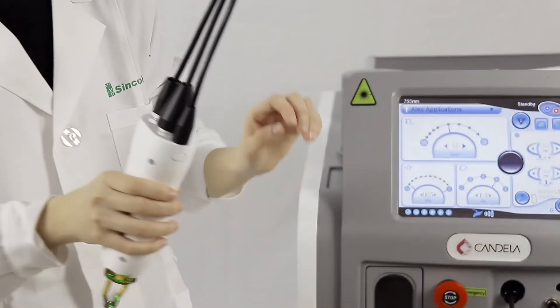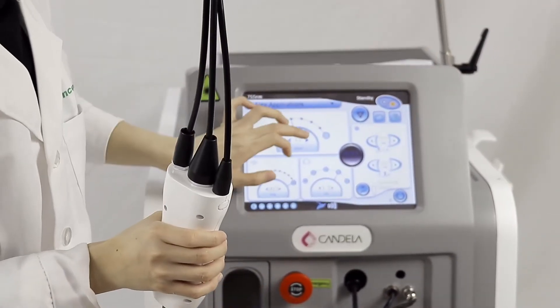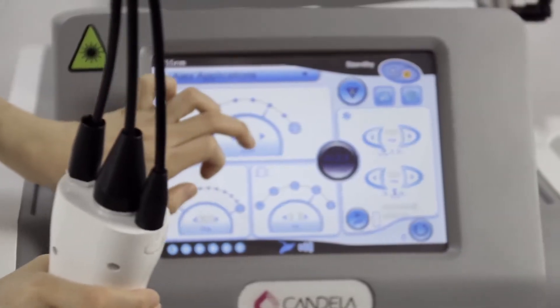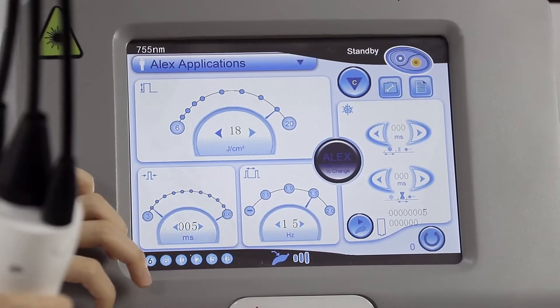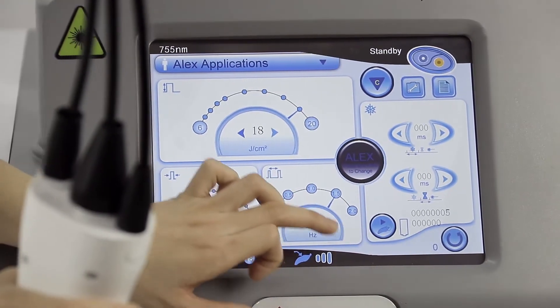Maybe the energy is a little bit low. You can choose the energy a little bit higher — maybe 18. Then you can choose the pulse width a little bit higher too, maybe 10.